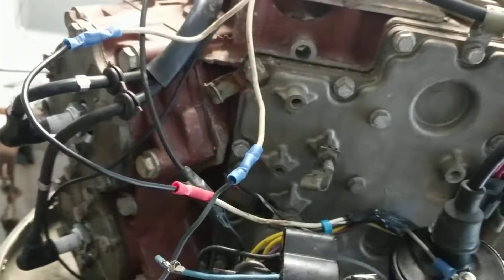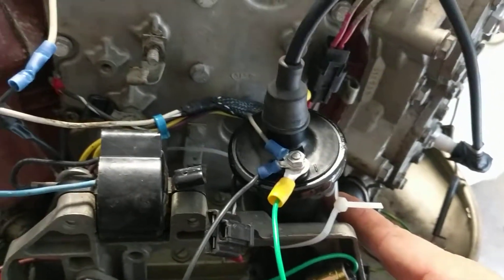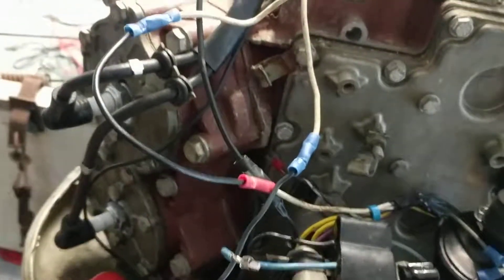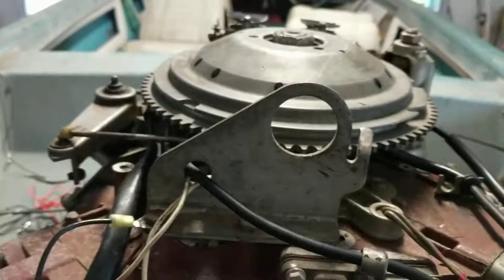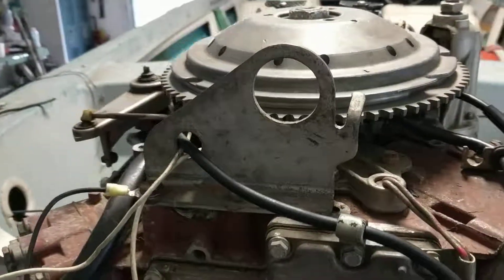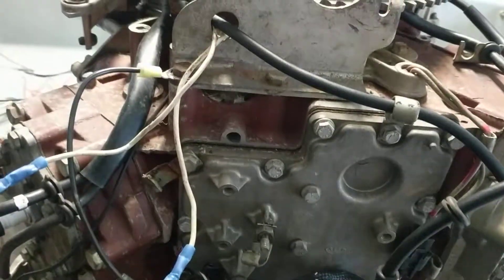It works out really well. I have the points set at ten thousandths, which is what they were before, so I didn't have to mess with those. You need a resistor — it's pretty important. If you don't have one, it's gonna burn up the points, and they're fairly pricey on these. It's actually a super easy, cheap fix — better than paying 300 bucks for one of those power packs that's probably gonna blow up on you anyway.